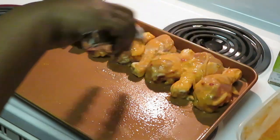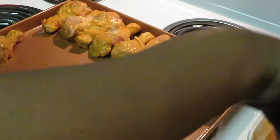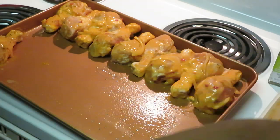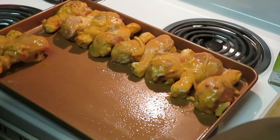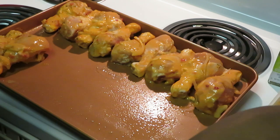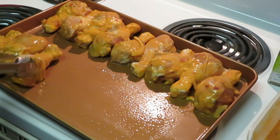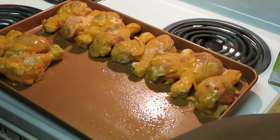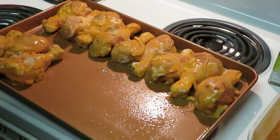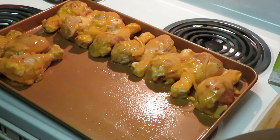Smells delicious, oh it smells so good! All our chicken is in here — once it starts cooking it's gonna shrink a little bit, so let's squeeze everything in here. This is two family packs of chicken, so it's a lot of chicken.